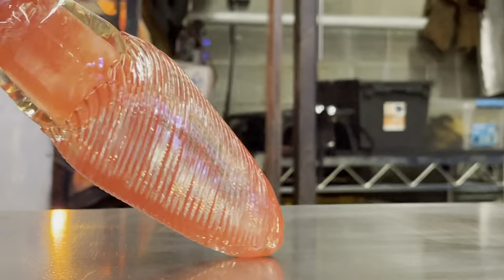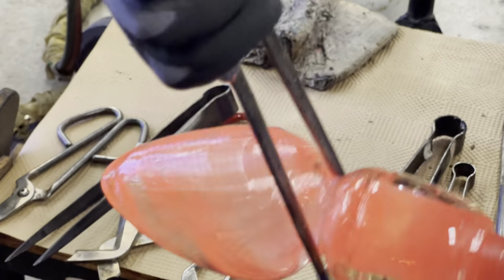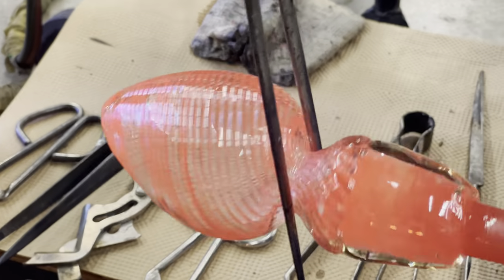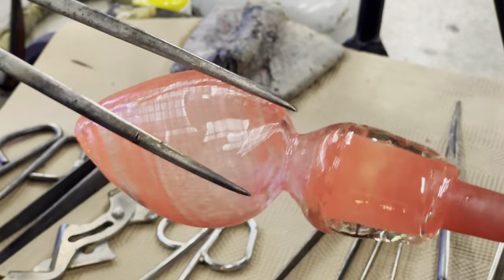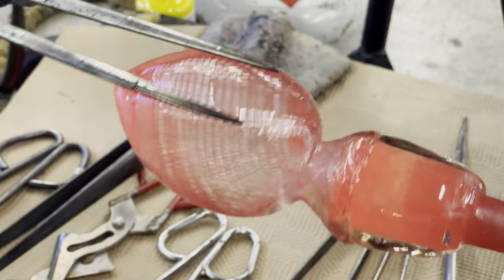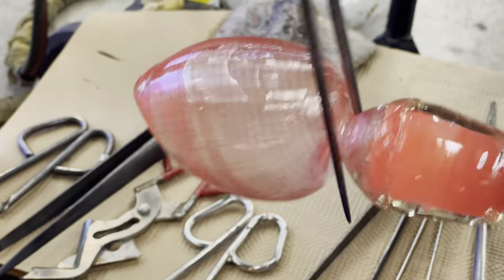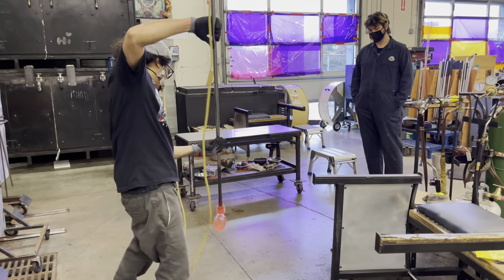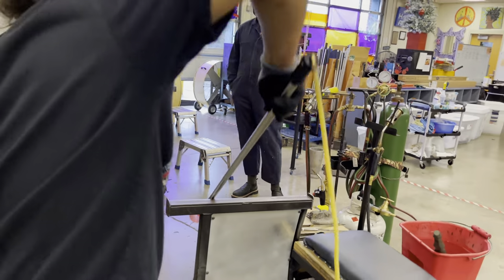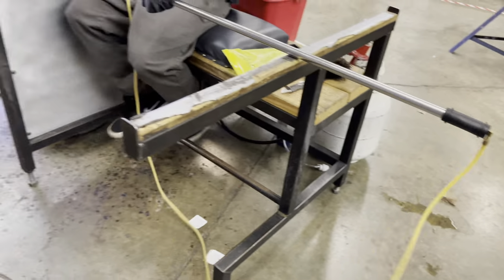As we complete the twist, it is now time to separate the usable glass from the steel rod itself. Using our jacks, we can squeeze down a constriction or a break-off point close to the blowpipe. If we do it far away from the blowpipe, we can begin to waste some of our pattern. The yellow hose is attached to a mouthpiece and the opposite side is attached to the blowpipe, which will allow us to introduce air.